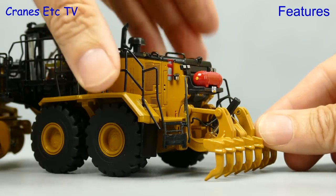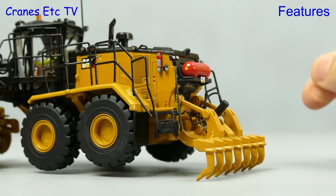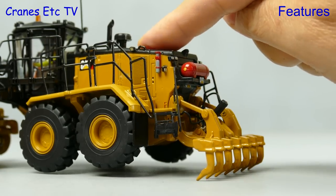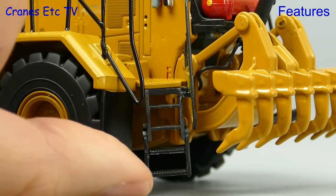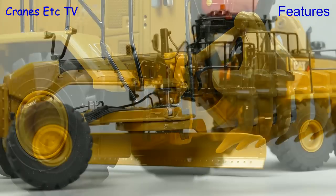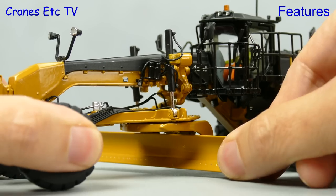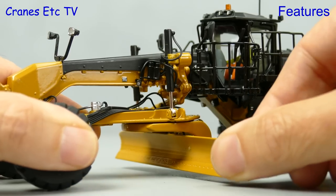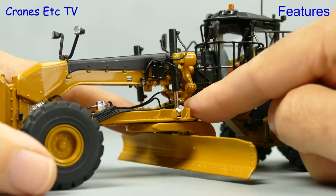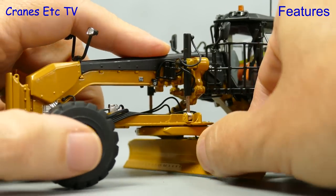Moving to the back, the 18M3 also has a good ripper and it's stiff enough to gouge out your finest mahogany surface. There's another small feature which is that the access ladder on both sides folds up and down. Moving to the circle, it's just as functional as its little brother and the mouldboard is slightly smoother in action. You can raise it and lower it, it also tilts forward, and with a bit of persuasion you might get it to a sideways tilt.